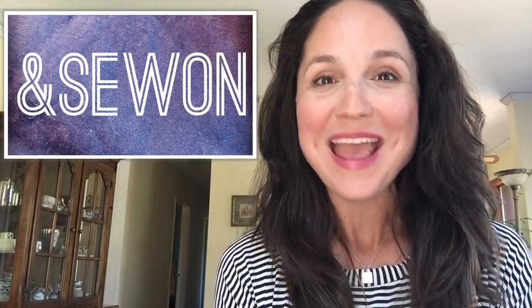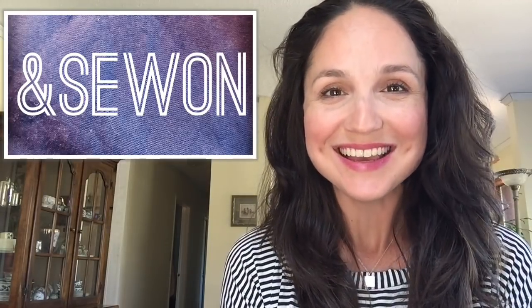Hi everyone and welcome to And Sew On. My name is Lisa and today I'm popping in with a really quick fabric and pattern haul that I did here on the Sunshine Coast in British Columbia. If you haven't already subscribed, please hit the subscribe button and the notification bell so you'll know when I'm doing a new video. I do a video every week, sometimes twice a week, and I would love to share my sewing with you.